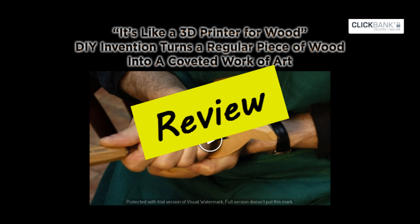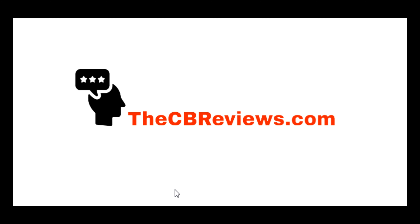DIY Smart Saw Review — that's what we're going to cover in this video. Hi everyone!